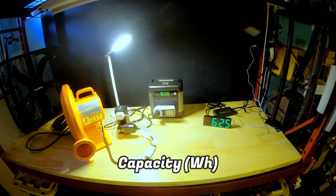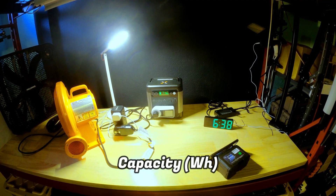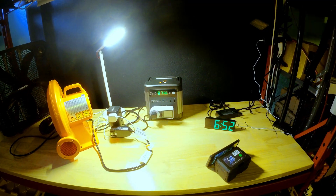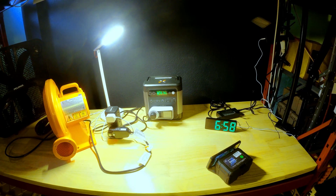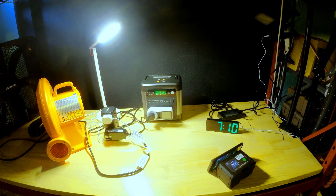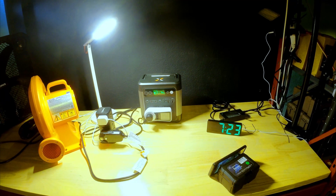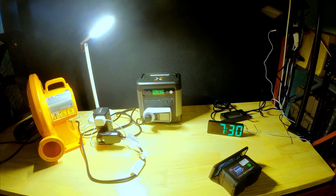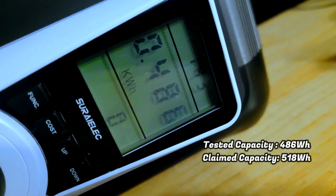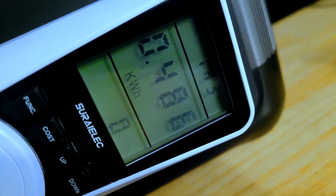Next we're going to test out the true watt hour capacity of the iGo 600 and see how close it comes to the 518 watt hour stated. We're going to run it at about half the continuous output level at about 290 watts, which will cause the internal fan to come on, so it'll be a good test of how efficient this device really is. We've got a blower fan and a small LED light plugged in, along with a power meter that will give us a measurement of the total watt hours at the end. Now that we've reached 0% battery life we can check the meter — it reached 486 watt hours, which is just over 94% of the 518 watt hours claimed, which is quite good. Based on the expected price of $440, this brings the cost per watt hour to about $1.10.